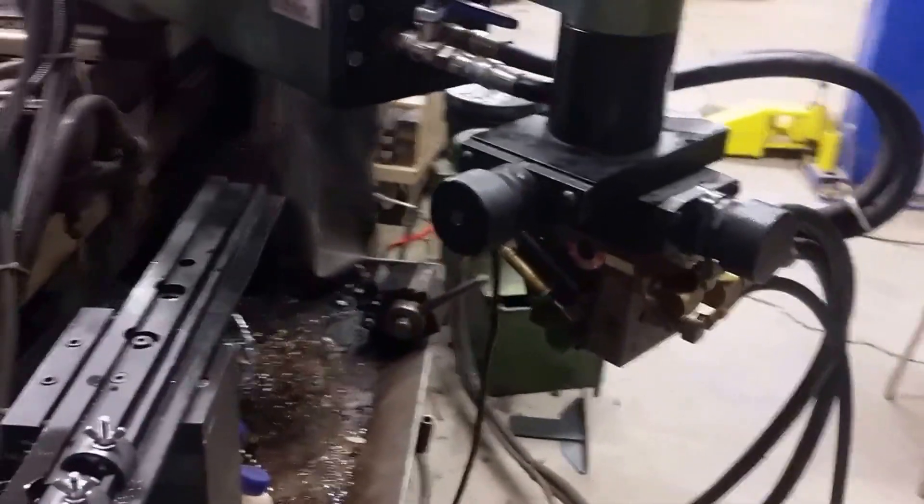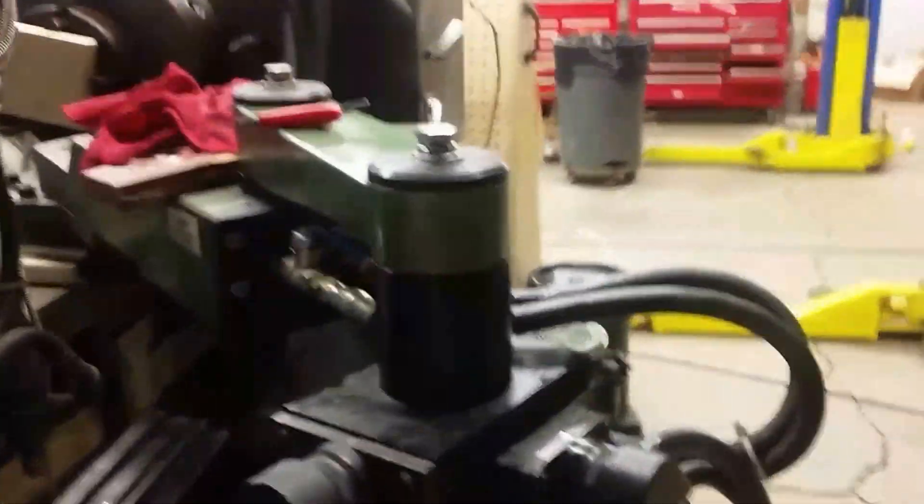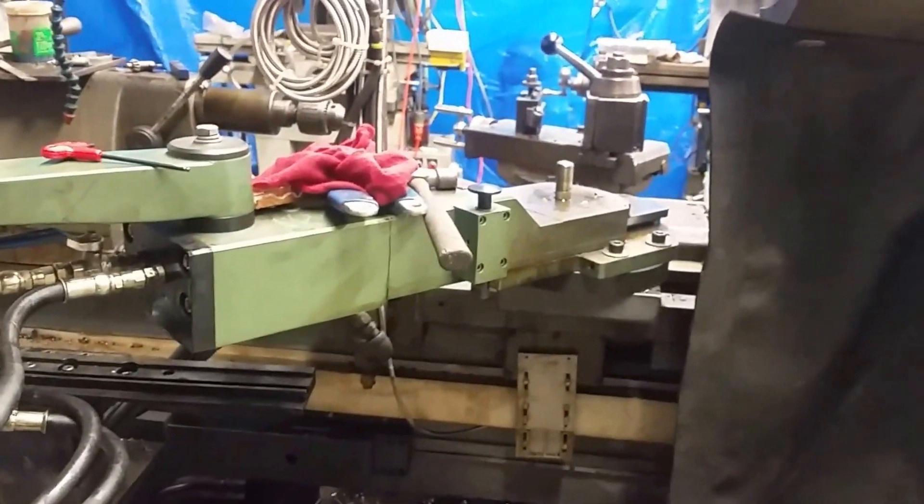Hey guys, I'm back. This is the valve — I got it all connected back up to the tracer attachment. Don't mind the mess, I got oil all over the floor. This is actually the tracer attachment, and it goes back and forth. It mounts on the back side of the lathe here.